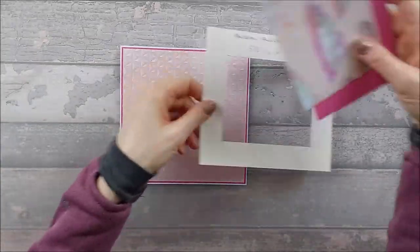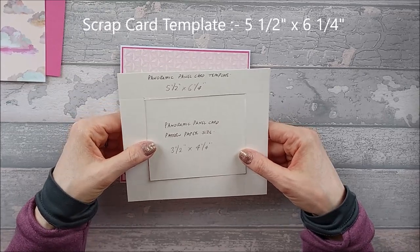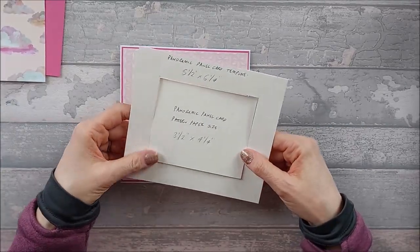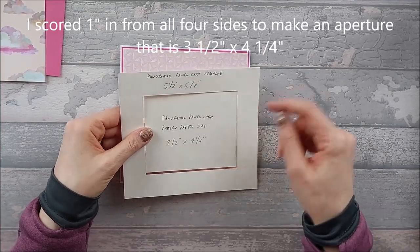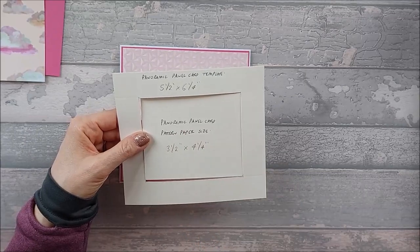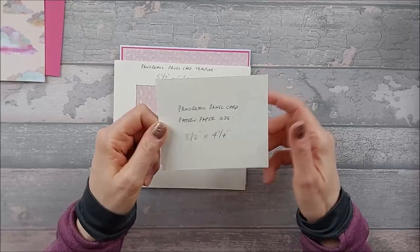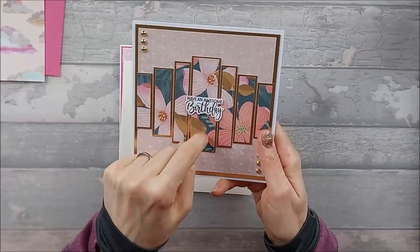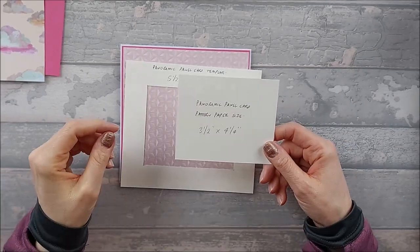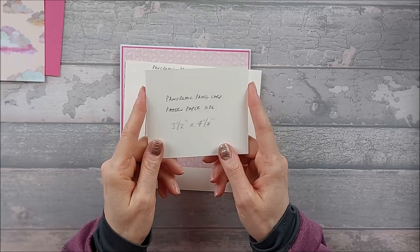After you've done that, find yourself a bit of scrap card and cut it out to five and a half by six and a quarter. Then out of the middle of that, put it on your scoreboard and score at one inch on every side, so you end up with a frame that's one inch in from all sides. The aperture you cut out in the middle is three and a half by four and a quarter. That's actually the size you want your pattern paper or scene to be. Jan B had actually recommended this and it's a very good idea — your main focus piece needs to be three and a half by four and a quarter.